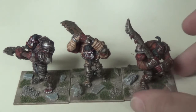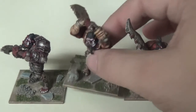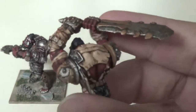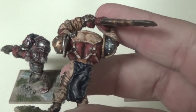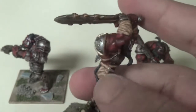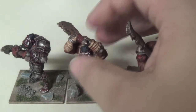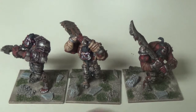I painted the skin tones for the entire army all at the same time so I wouldn't forget the recipe. Basically I did a layering effect — I started with a very dark red and just layered up incrementally. For most of the rest of the model, I did some dry brushing on the metallics, and then used Reikland Flesh wash to tie all the metallics back together.